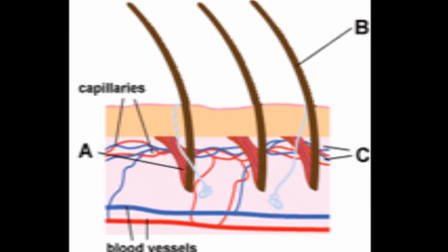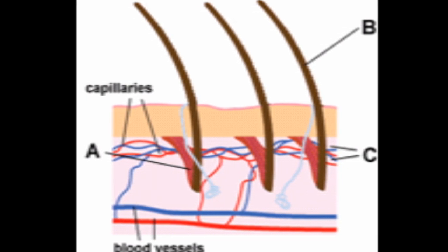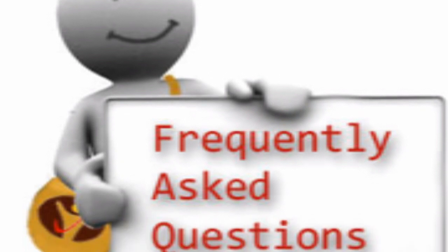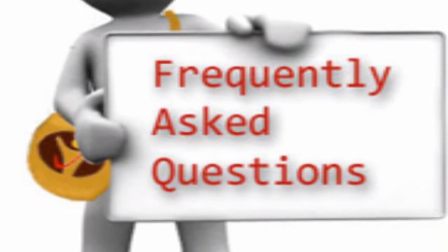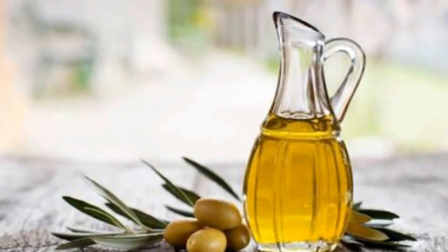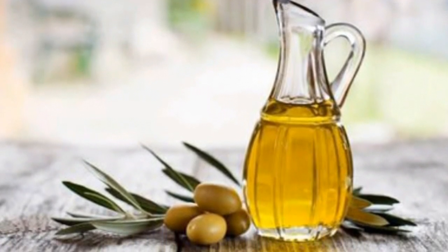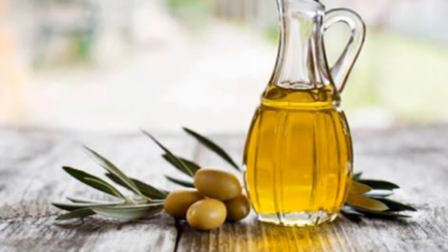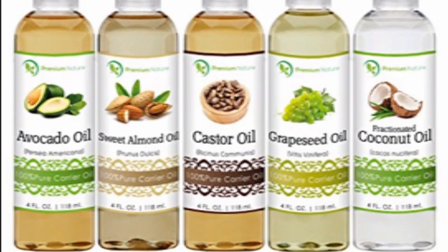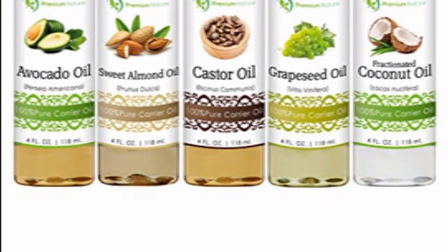That's why olive oil is very helpful. I am using olive oil and you can use olive oil too. It will be effective for your hair and scalp.